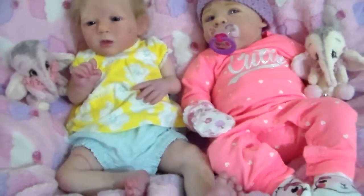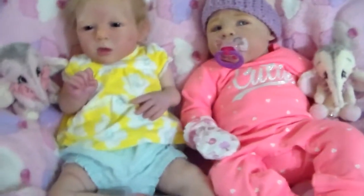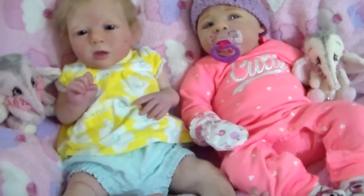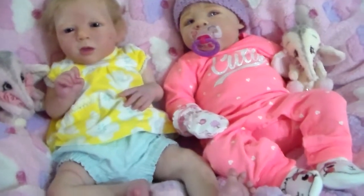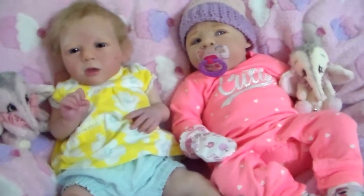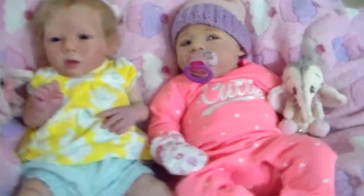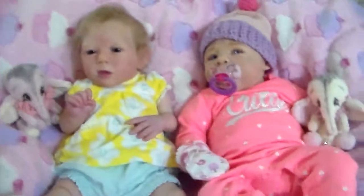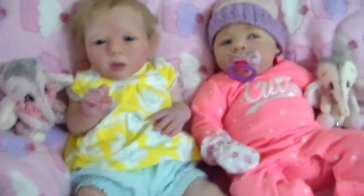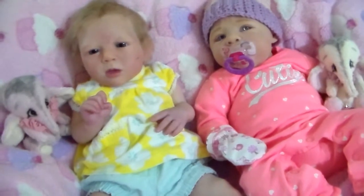Here's part two of my tips on buying a reborn doll. In part one I mentioned that if you are buying a reborn doll, you always have to ask for tons of pictures, and if the artist is not sending you pictures just move on to the next doll and save yourself a disappointment. I will give you detailed information about what you should look for in pictures and what you should avoid.